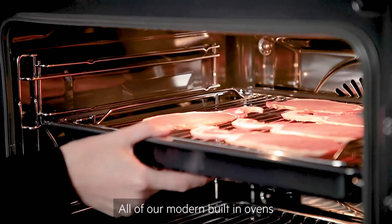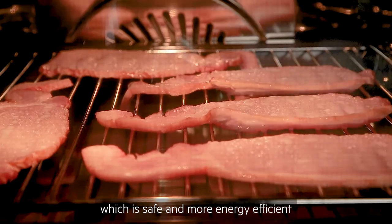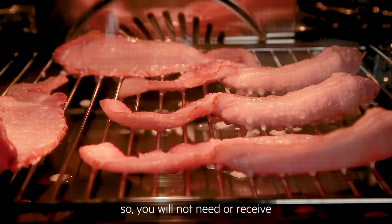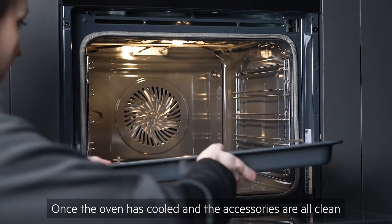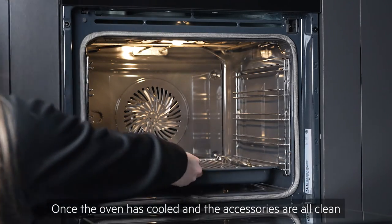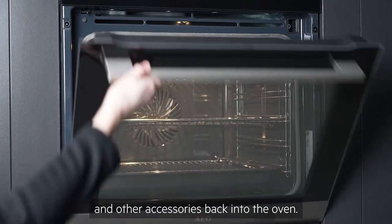All of our modern built-in ovens are designed for closed door grilling, which is safe and more energy efficient, so you will not need or receive a grill pan handle with your oven. Once the oven has cooled and the accessories are all clean and dry, place the shelves, trays and other accessories back into the oven.